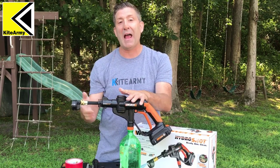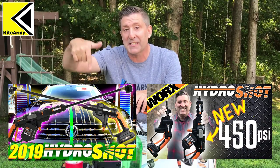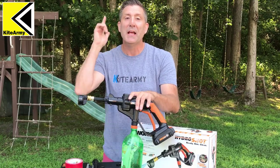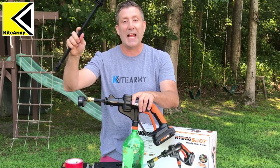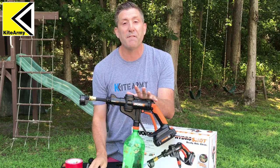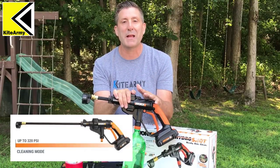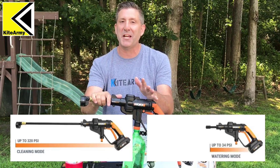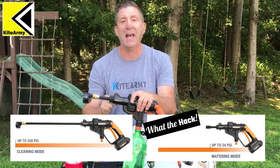But before I do that, let me just tell you I have a bunch of reviews of all the different models of HydroShots — there'll be links to those below, make sure you check them out. Now, basically if you don't have the extended lance on this model, you don't get full pressure out of this power washer. Full pressure is 320 PSI, but in this situation the maximum pressure you get is about 50 PSI. But there's a little hack and I'll show you how to do that.